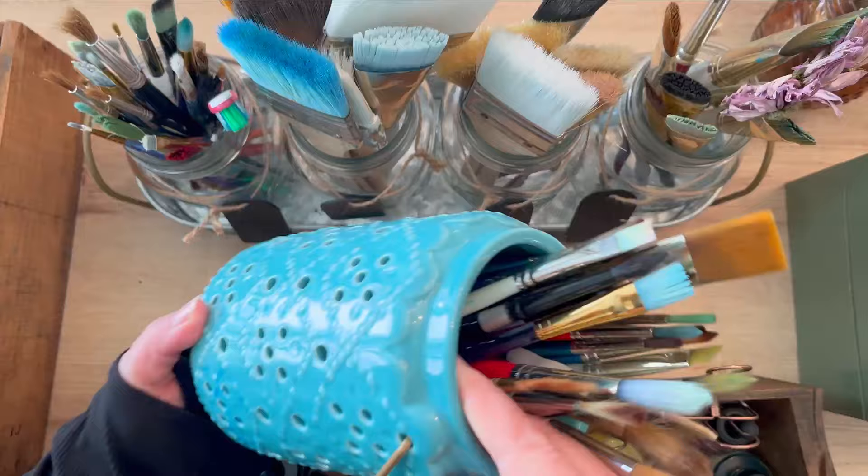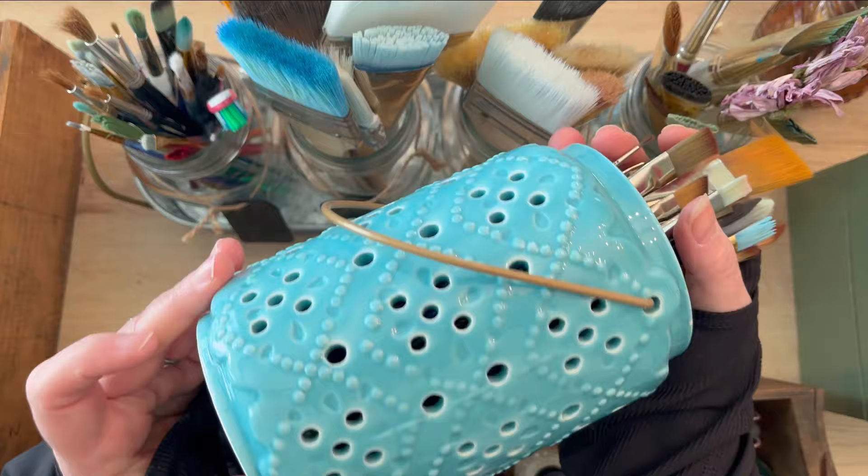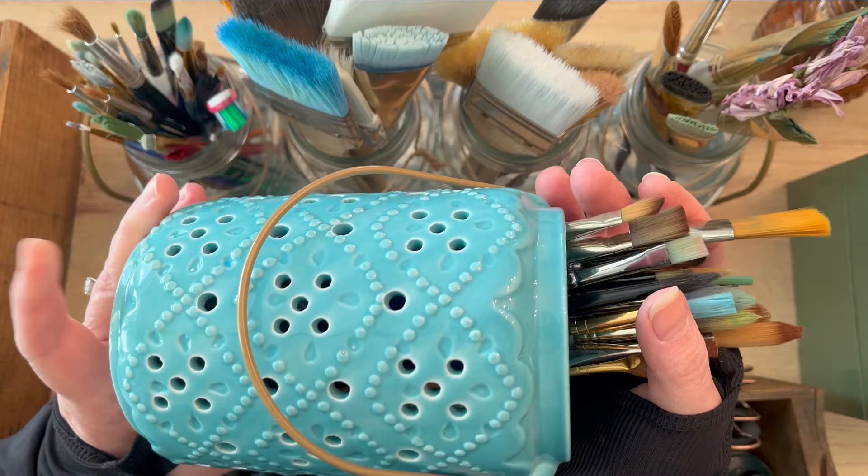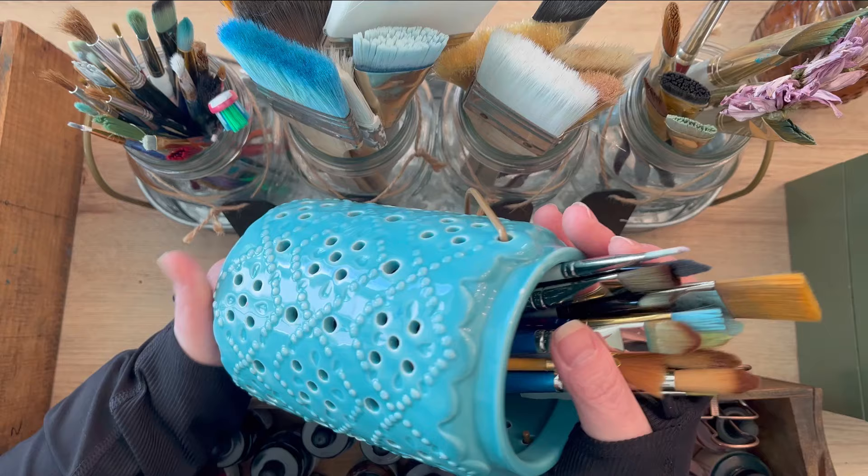This container is a lantern — you can put a candle in it and the light goes through all the little holes. I have all of my watercolor brushes in it. It's non-traditional because it was made for something else, but I've used it in my studio to hold my art supplies.